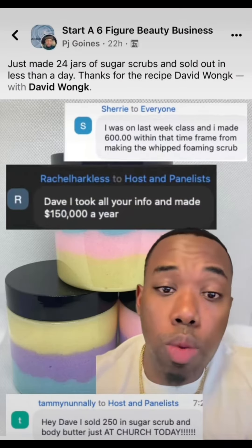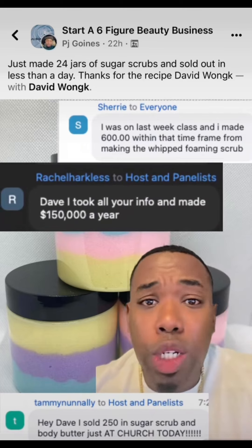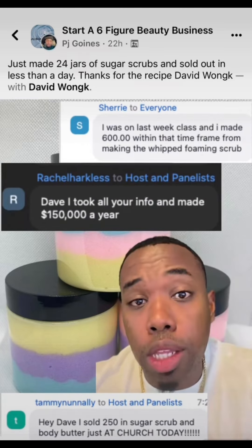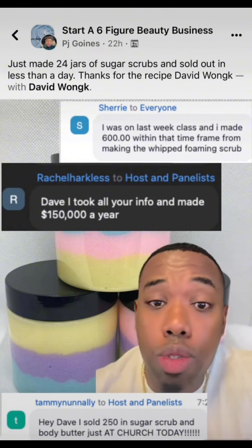If you want to learn how to start your own beauty business — skin, hair, nails, whatever — you see that little link right below my profile picture. Click on it. Come to my free live masterclass. You can see the reviews right here — people are making money just off the masterclasses, so you need to come to it.